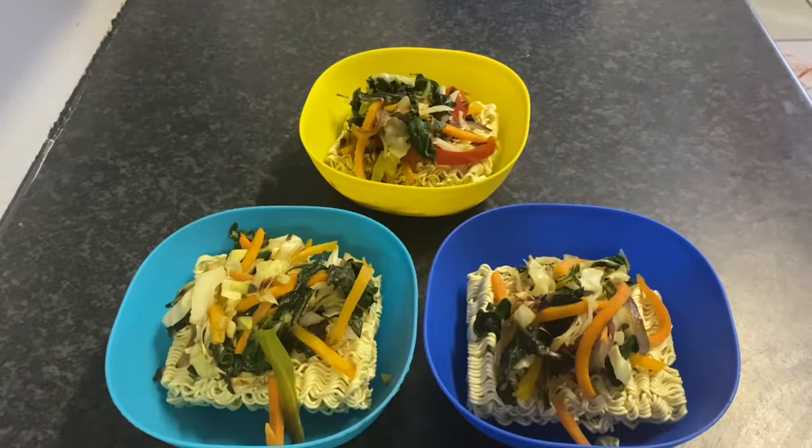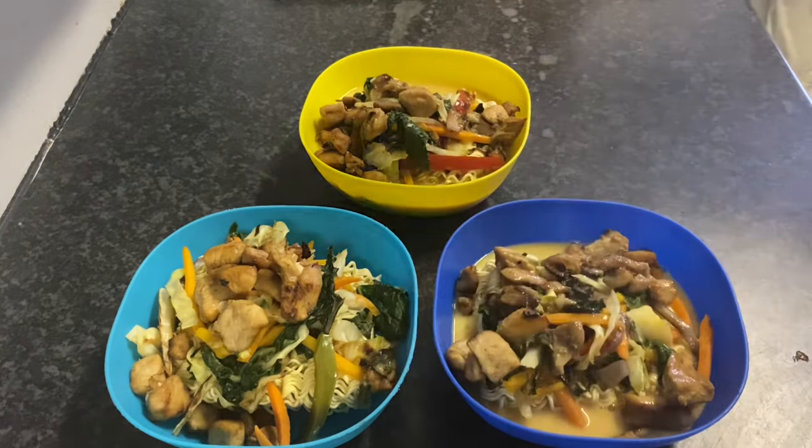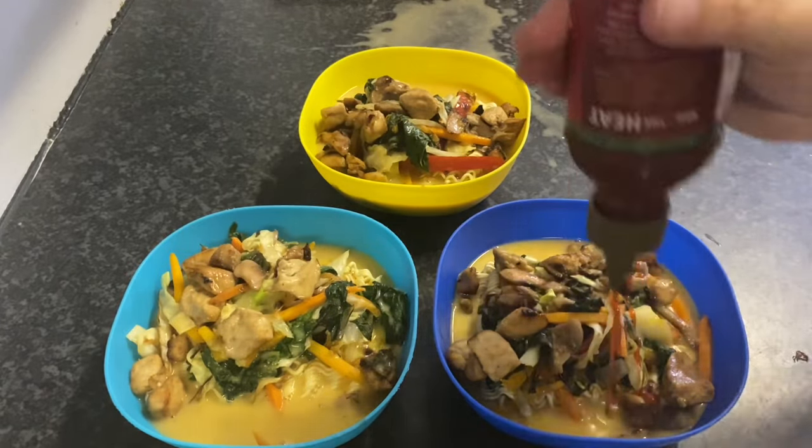I like to layer the noodles with the veggies and chicken, then ladle the hot broth over everything. Give the noodles a few minutes to cook right there in the bowl, about 7 to 10 minutes.